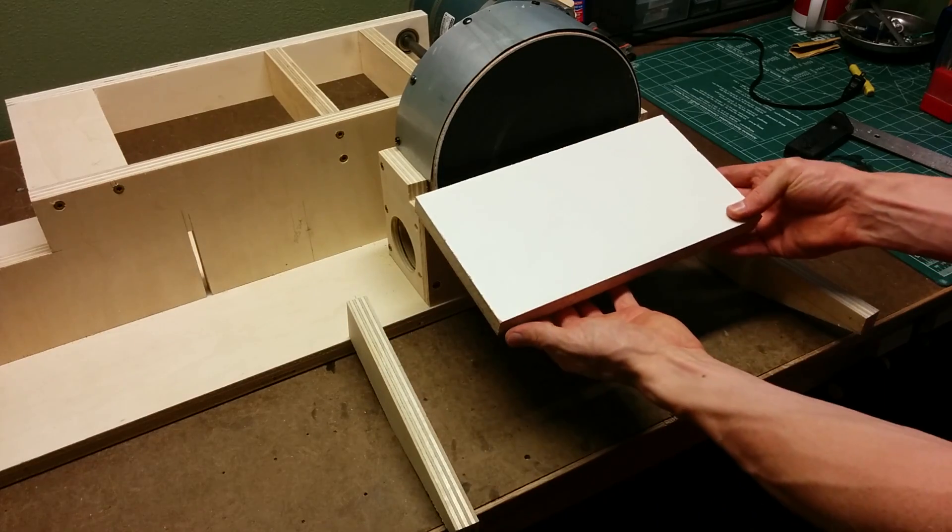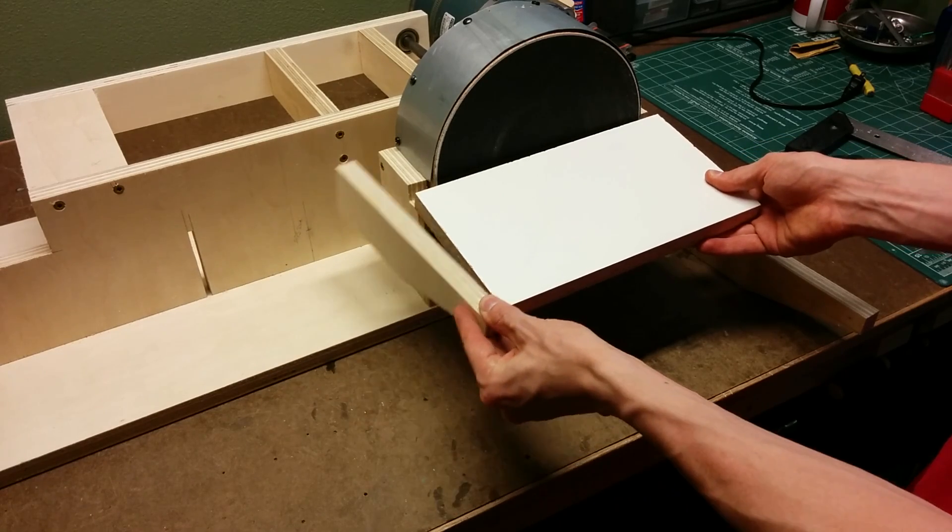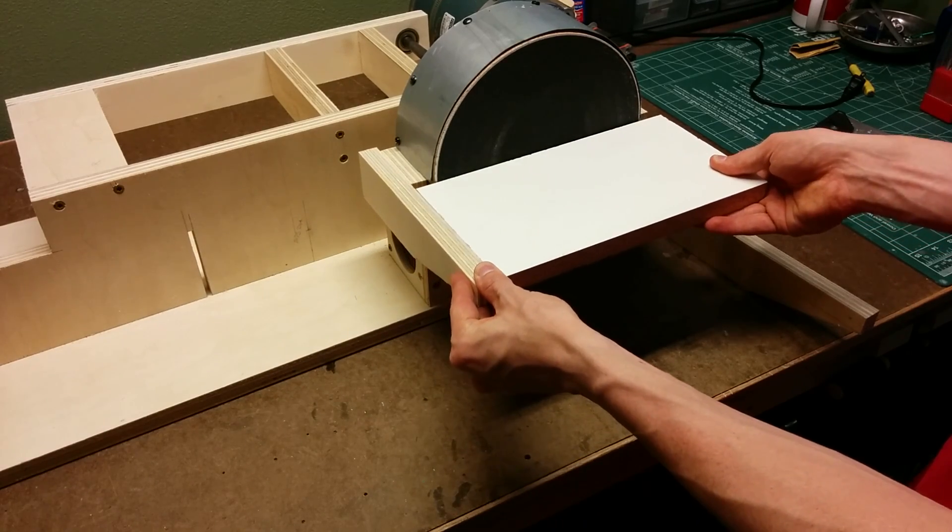For the disc sander platform, I'm going to use another piece of melamine and these three-quarter inch pieces of plywood for the sides.